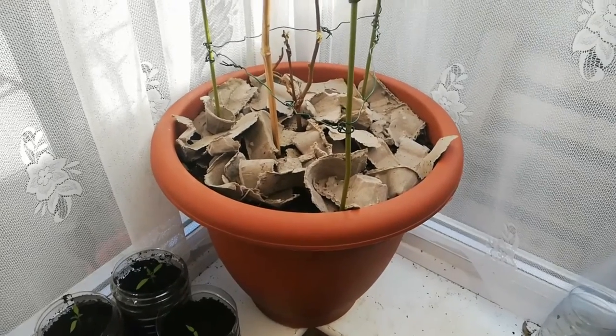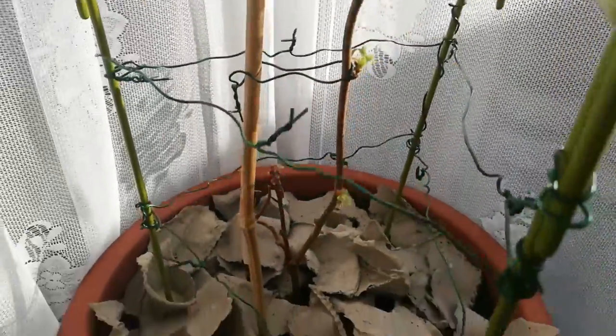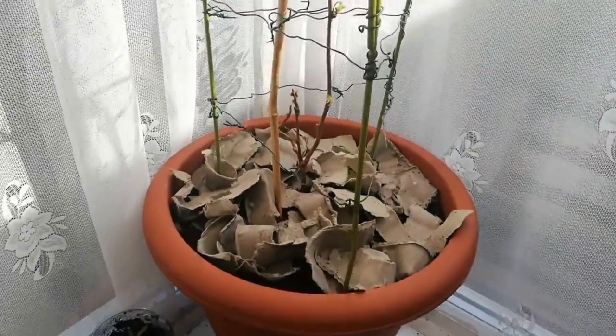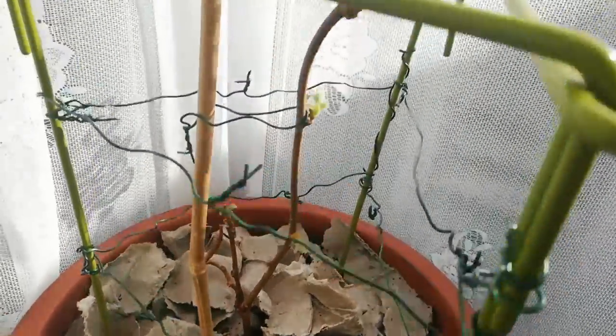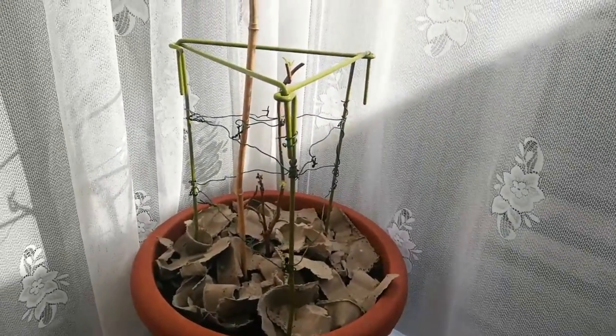I thought I would show you my kiwi plant. I made this trellis because my cat always tries to break it. It has grown but lost all its leaves because of the frost. Hopefully it will grow back, and I'll also show you how to train your kiwi plant to produce fruits.